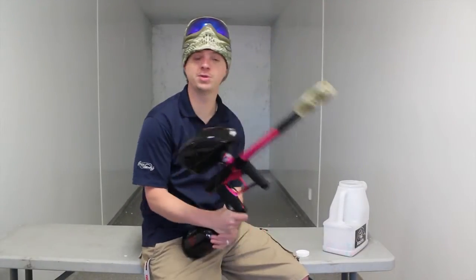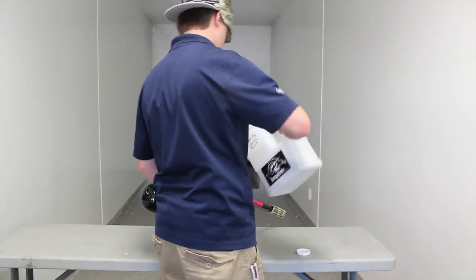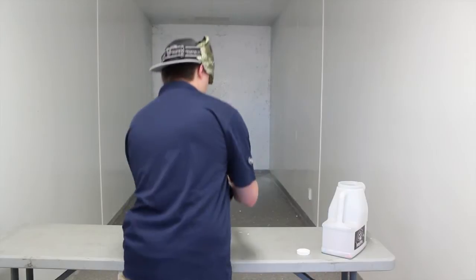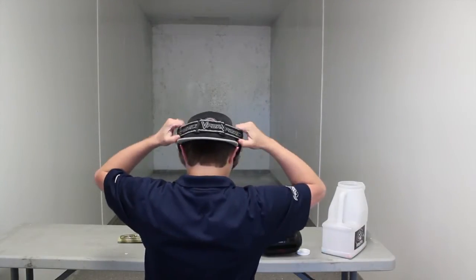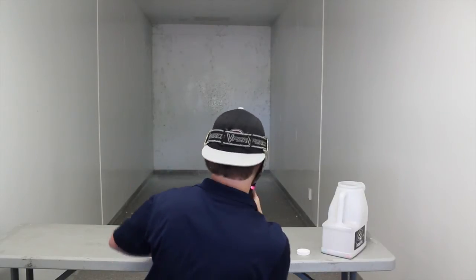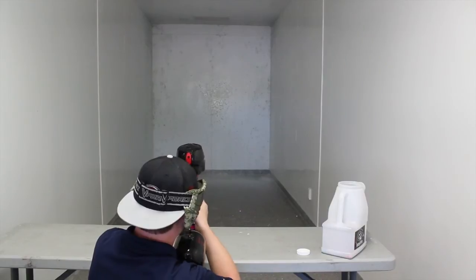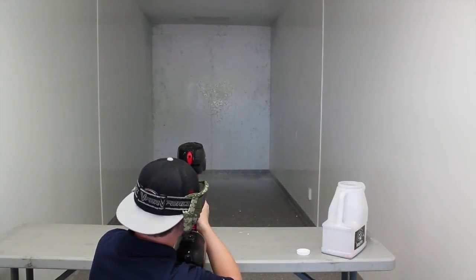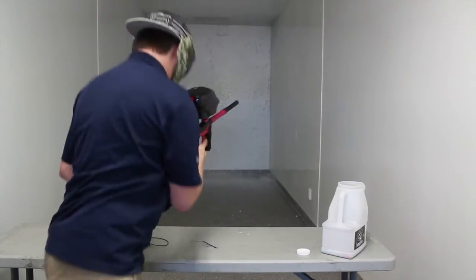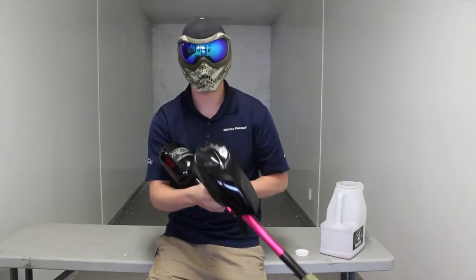Alright guys, so we've got the gun on here again. This time we turned the rate of fire cap off to see what the gear loader does and see how well it keeps up. The second test — it capped out at about 16 BPS. It did struggle a little bit, but I think that might have been the gun. So let's get to the disassembly.